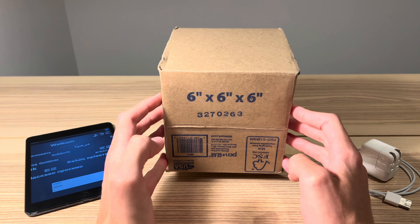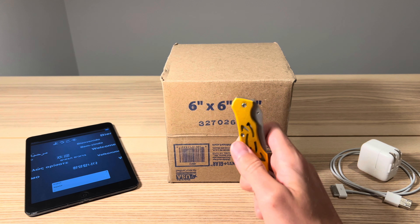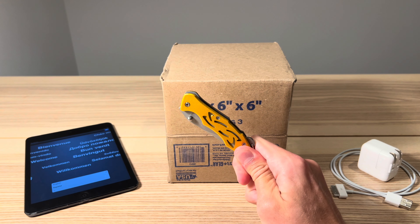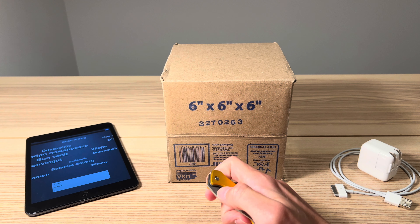Hopefully it is iOS 5. I guess there's always a chance it could be iOS 6, but if I remember correctly, this should have the original version of iOS on an iPhone 4S. So let's get this thing opened up, see what kind of condition it's in, and find out if we have ourselves a cool vintage device. Let's begin.